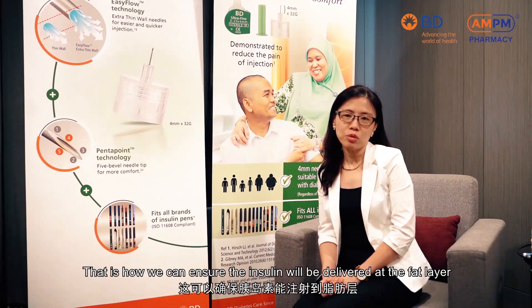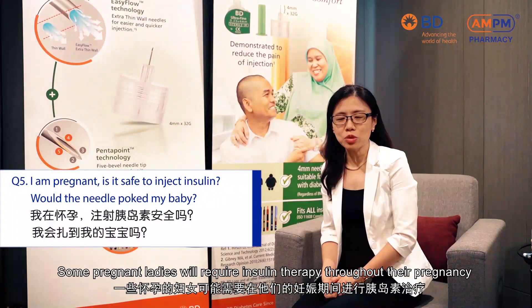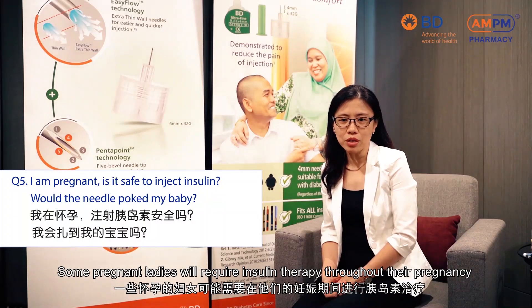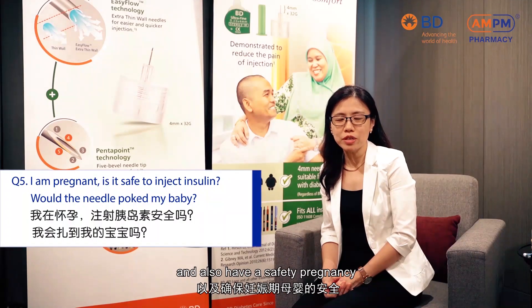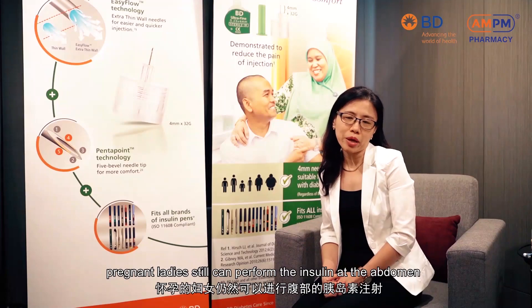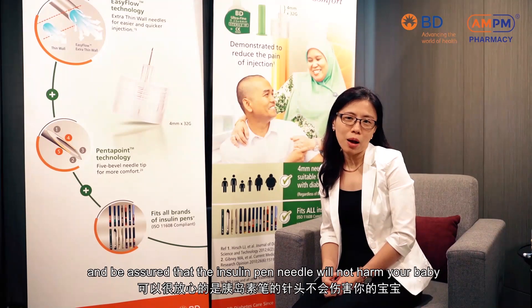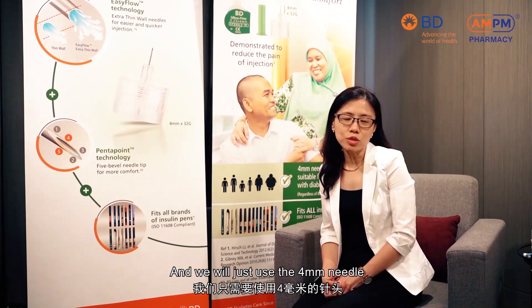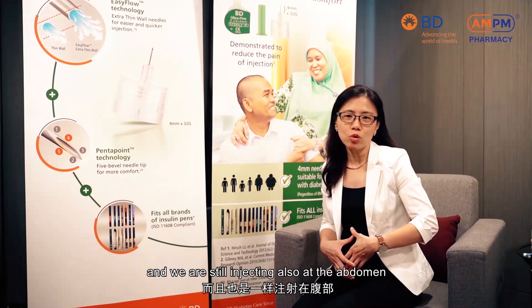Some pregnant ladies will require insulin therapy throughout the pregnancy to ensure their blood glucose is well controlled and to have a safe pregnancy. At this time, pregnant ladies can still perform the insulin injection at the abdomen, and be assured that the insulin pen needle will not harm your baby. We will just use the 4mm needle, the same as normal people with diabetes inject, and we are still injecting at the abdomen.